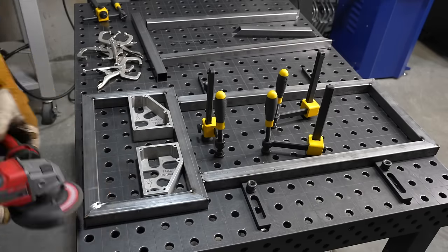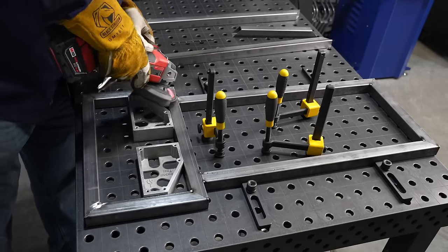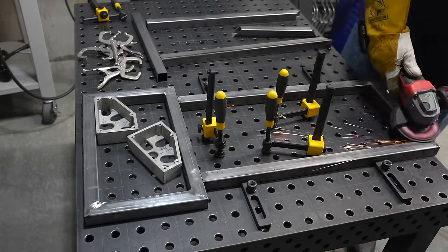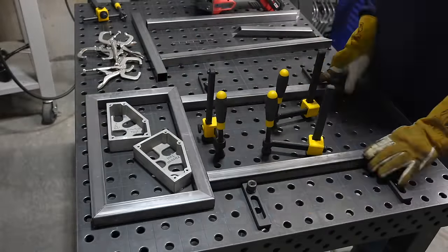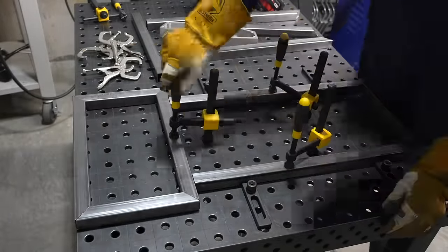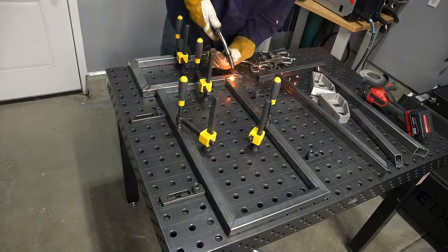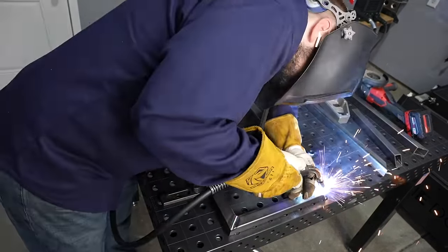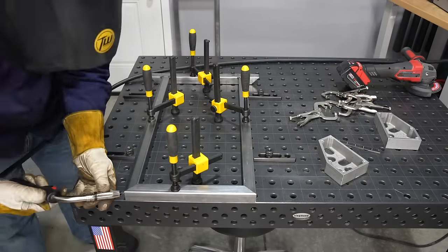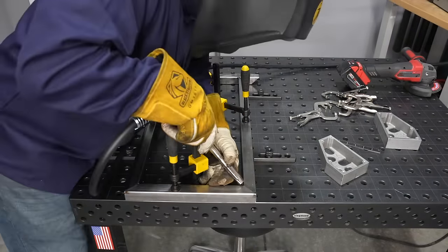With one side tacked up I'm going to grind the tacks down — this will allow me to flip it over and have the upper face sit on the table while I tack up the bottom side. Next I'll tack up the upper tier. This time I placed the tacks on the side so I wouldn't have to grind them down when I flip it over.